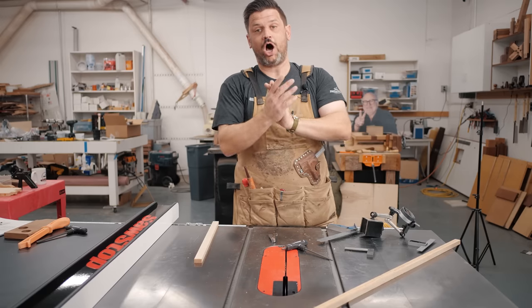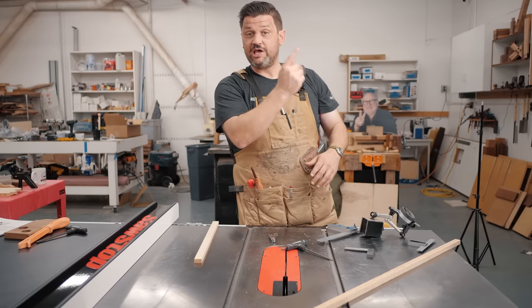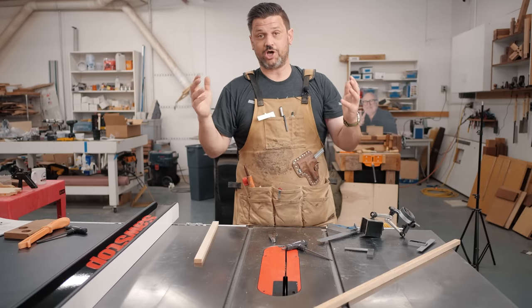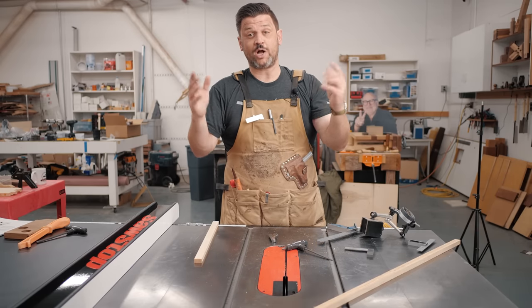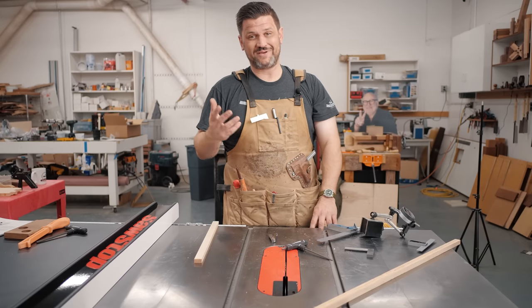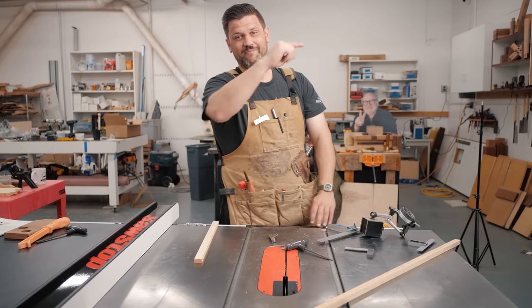Those are the five things you really need to check when you get a new or new-to-you used saw in your shop. If you're having issues, check out the in-depth table saw tune-up video — it covers the cleaning process too, and is really worth watching if you haven't tuned up your saw in a while. Thanks for watching — if you want to support the channel head over to the store linked below and pick up a dovetail jig, a stop block, or a t-shirt. Stay safe in the shop and have a wonderful day.